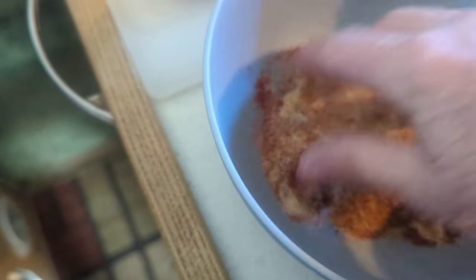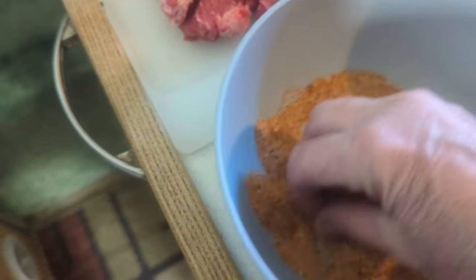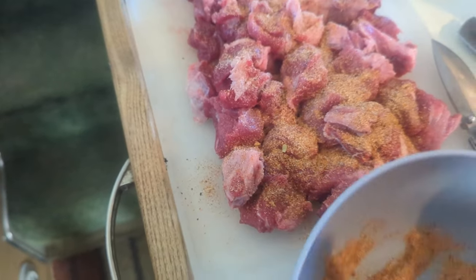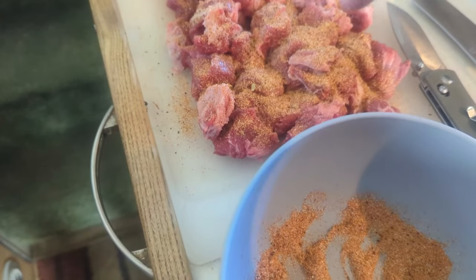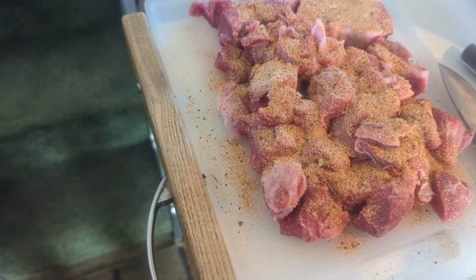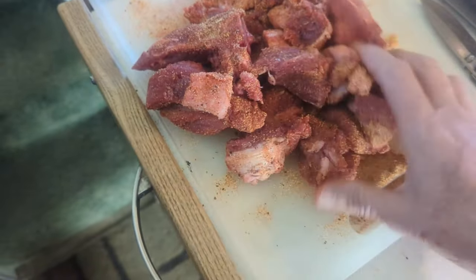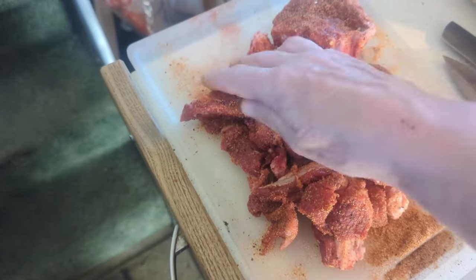Mix that up — you can't have too much. I'm gonna let that sit for a little bit, then I'm gonna put it in my cast iron and brown it a little bit, then it goes in the crock pot.